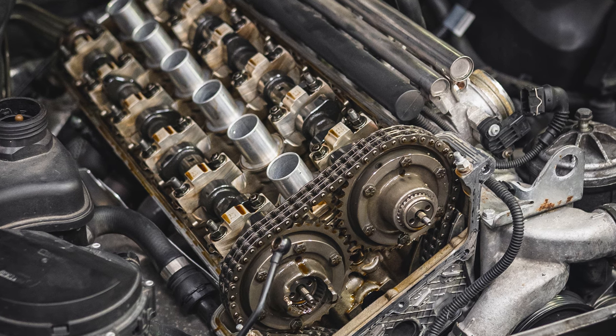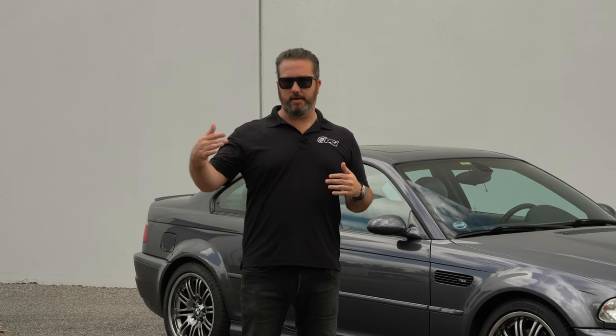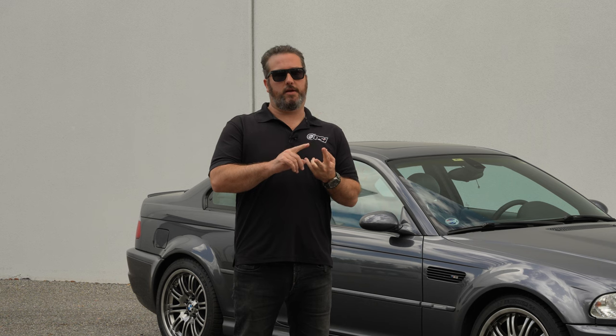There are a lot of bits and pieces, and a lot of customers bring us cars they don't know the service history on, or they know some things were done and some weren't. We try to level up the maintenance to where it's going to be reliable, it's going to make the power, and it's going to be something you can have pretty much forever.